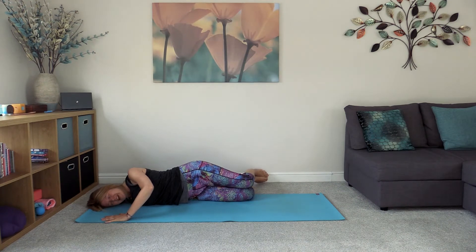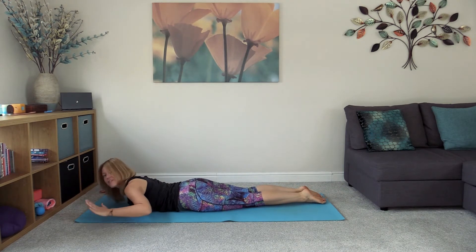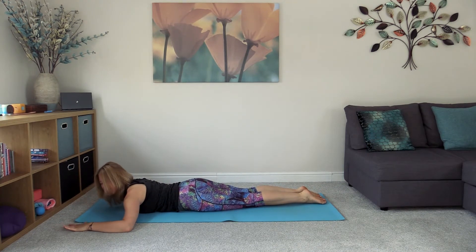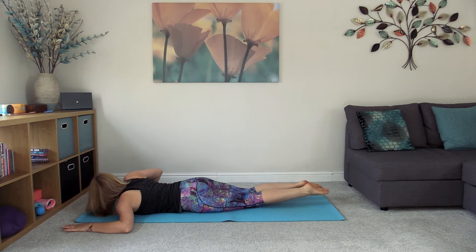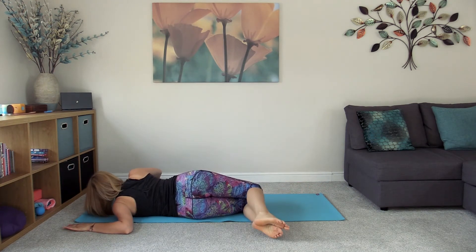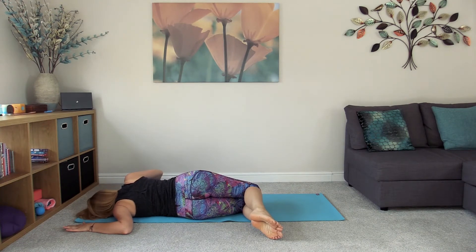Slowly come all the way back onto your tummy. Take the left arm out this time at that right angle, bring the right hand underneath the shoulder, and turn onto the left side, bending in the knees. The head can come down to the floor if that feels comfortable, just opening up in this left shoulder. Breathe.